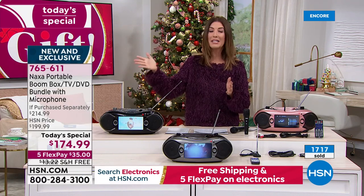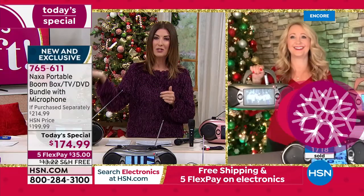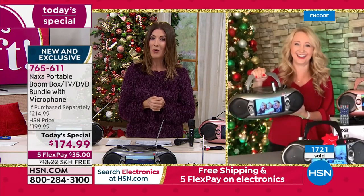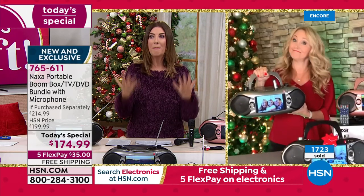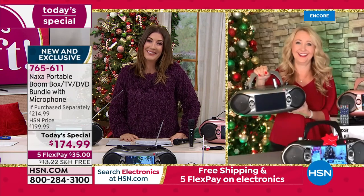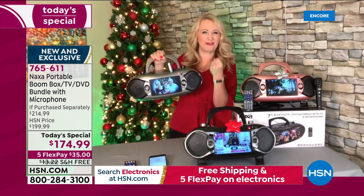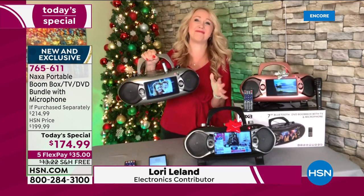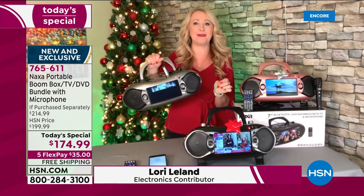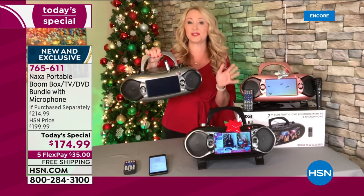Let's bring in Lori Leland, who is not only our fabulous electronics expert — she also has an incredible son whose singing could take him somewhere. You'll never know unless you've got the portable boombox. As Lori told Sarah earlier, she had to pry that microphone out of her son's hand — he loved it so much. This is Naxa, and we love this boombox because it's a true all-in-one entertainment experience. It's incredibly portable, super lightweight, easy to bring along — only weighs five and a half pounds.